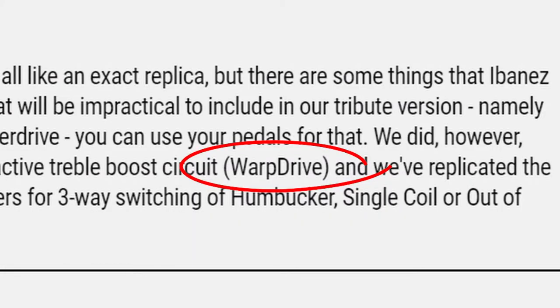The Eastwood site mentions a 'warp drive' on this guitar. That feature is actually specific to the original guitar — it had something similar, though it may not have been called the warp drive. Basically it's an active decibel boost: you flip the switch and it gets louder for leads. It's probably around a 10 decibel increase.